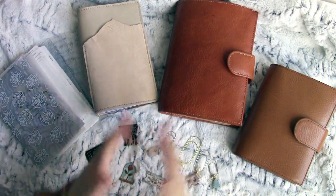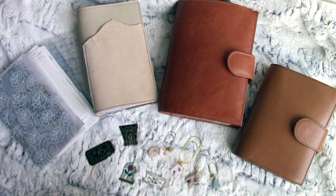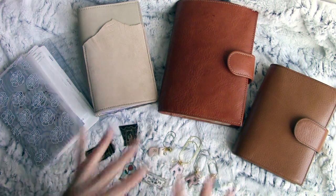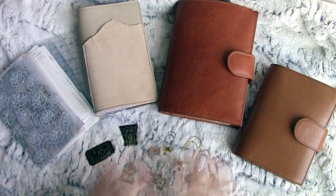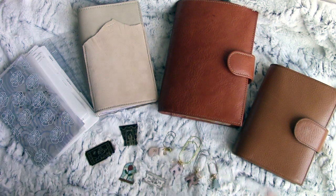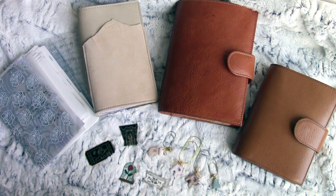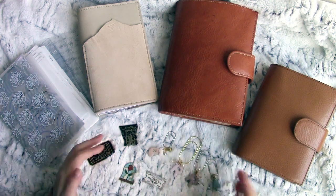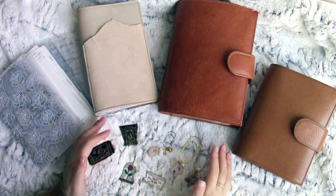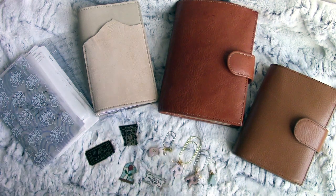Hey everyone, I'm here with my 2020 planner favourites. I have a mix of planners, accessories, dividers, dashboards, stickers, and pens, so it might be a bit of a long video. Let's get straight into it. I think it's best that we go through the little accessories first — they're a bit smaller and easier to get through.